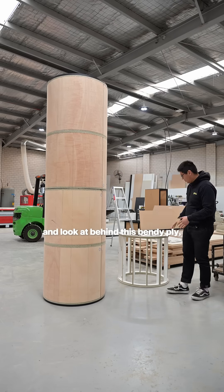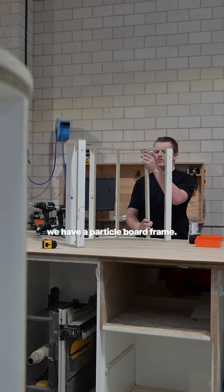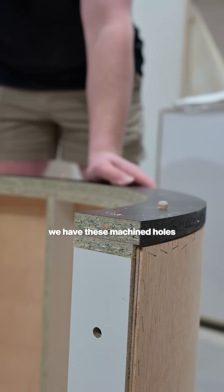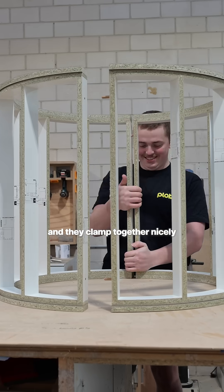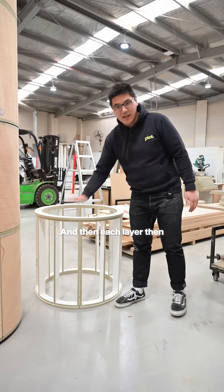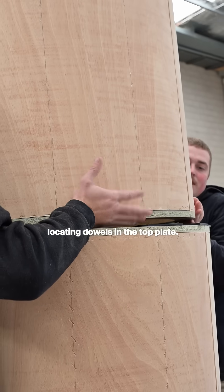Let's take it back a step and look at behind this bendy ply — we have a particle board frame, and they come together via these dowels. You can see here we have these machine holes and they clamp together nicely, and then each layer clamps together via these locating dowels in the top plate.